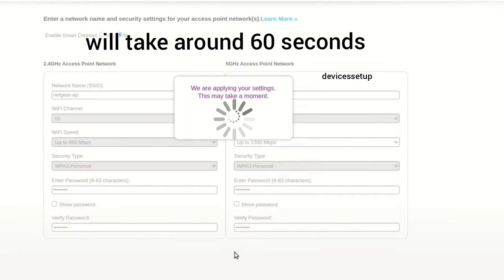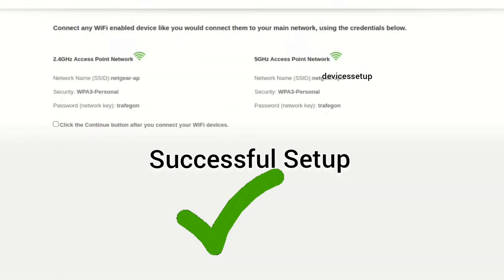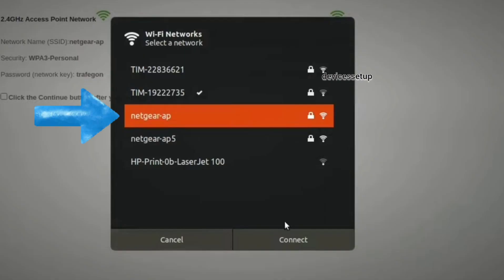Once you do that, after about 60 seconds you will see the newly set up Netgear access point showing up in your WiFi list. You can connect to it using the password you set during the setup.